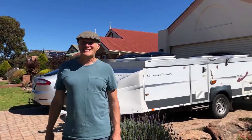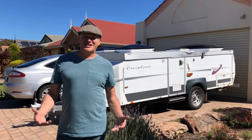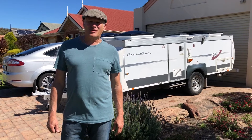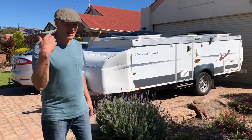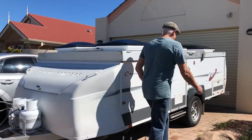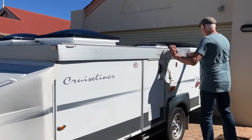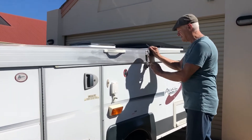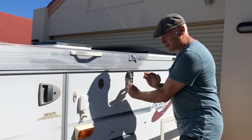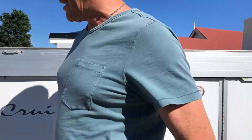Hello, Martin W. Francis here again. I thought I'd just show you how to lift the lid on an Avan cruise liner. Just follow me around. It's actually quite quick to put it up as long as you're not putting the annex up.